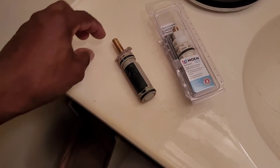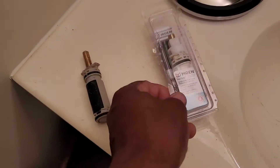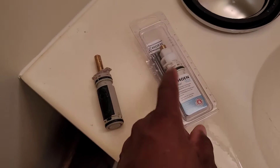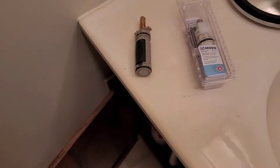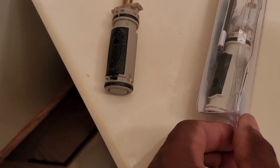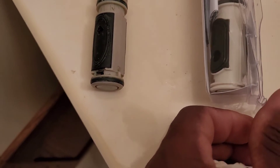All right, just went to Lowe's. This is the old cartridge for the shower and this is the new one. There's a slight difference on the replacement but I think it should work just fine. We'll see.